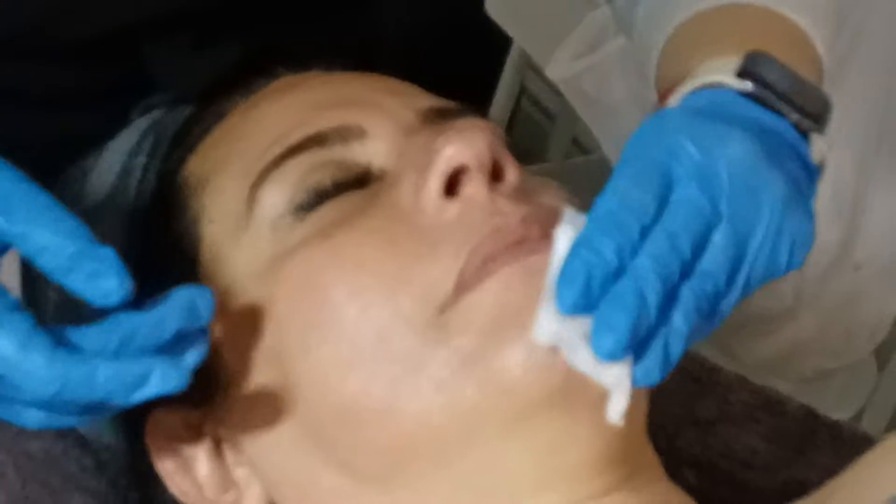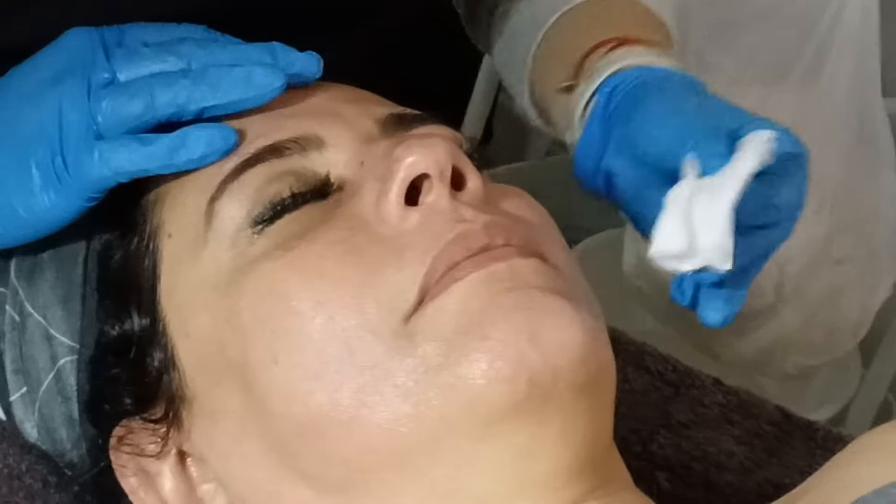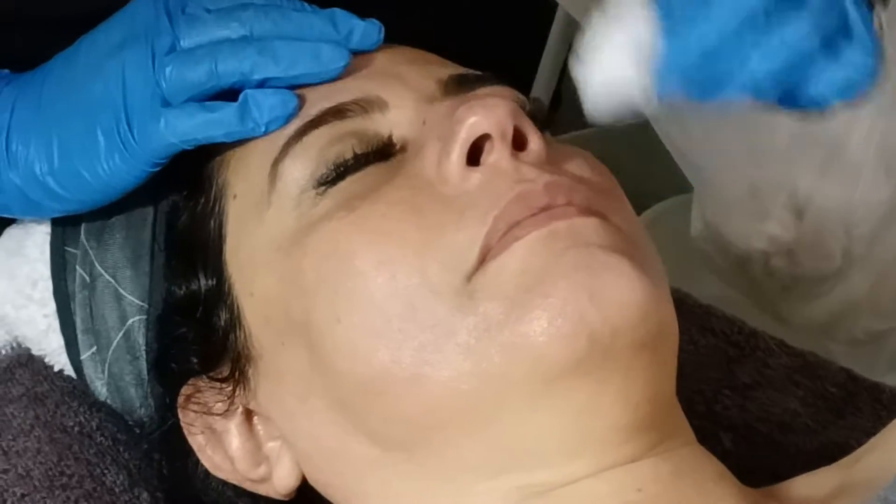After mask, this is the next step. Remove applied toner. Toner to remove the PM, any residues, pH balance, and close the pores.